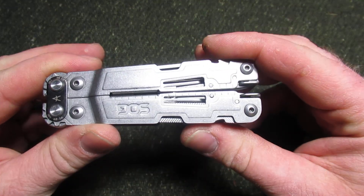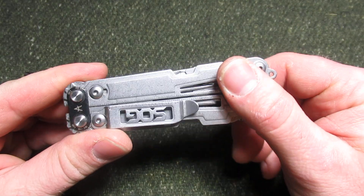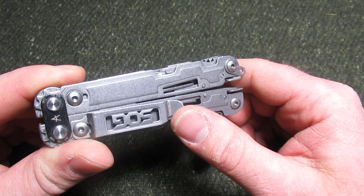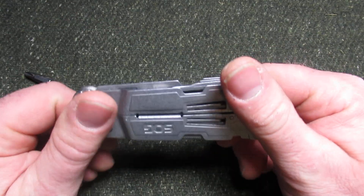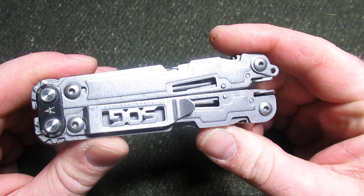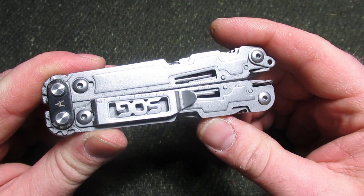I am very impressed with this tool. Love this tool — very happy to have acquired it. I think it's an excellent multi-tool for EDC carry. I hope you've enjoyed this review. Make sure to like, subscribe, and we'll see you in the next one.